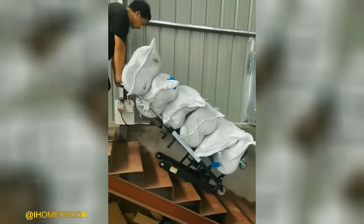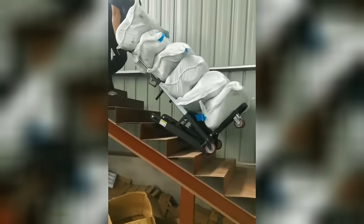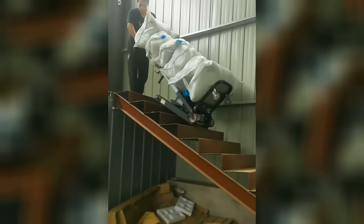In the absence of an elevator, the crawler electric stair climber proves invaluable for transporting heavy objects upstairs with ease.